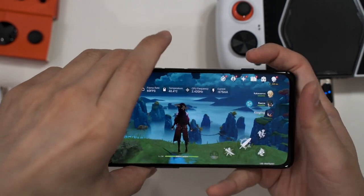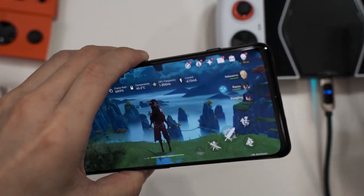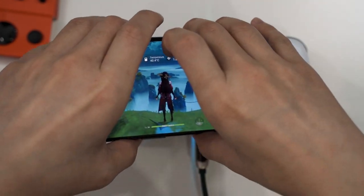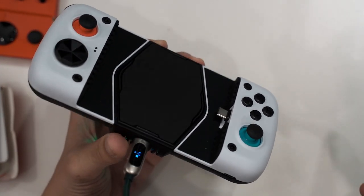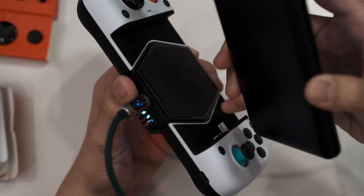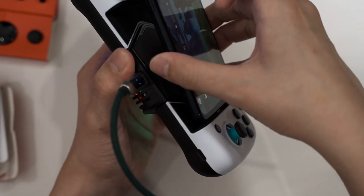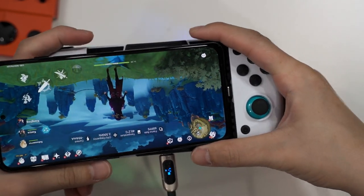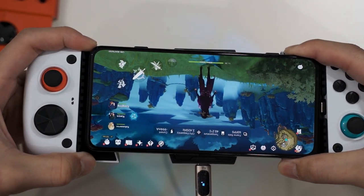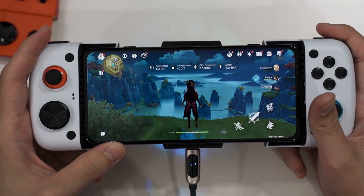Now I'm going to put the phone on the Peltier cooler. The reported temperature is 40.4 degrees Celsius. To mount the phone on the GameSir X3 Type-C — same as the X2 — the arm is bendable. Aim the port on the phone, plug it in, hold the phone in place, pull the GameSir apart, then snap it back. The controller is installed.